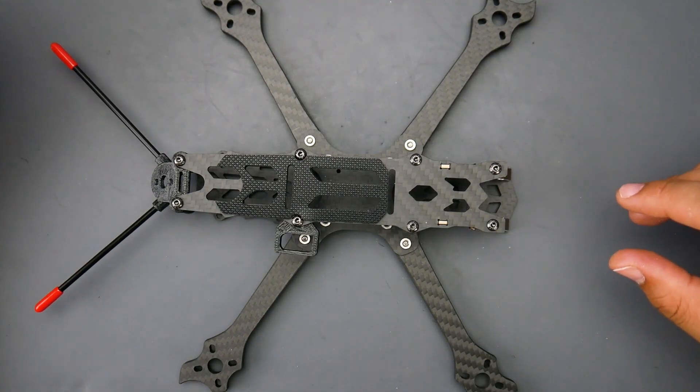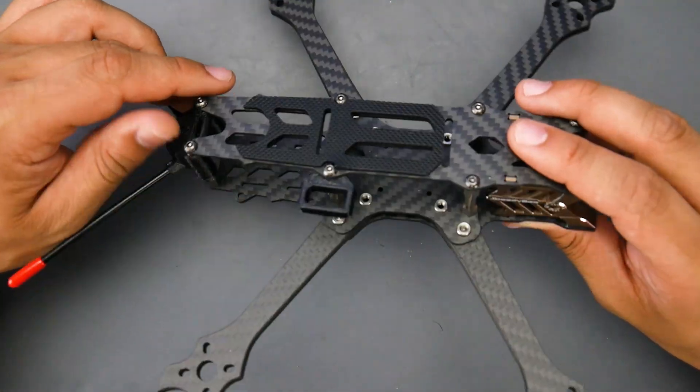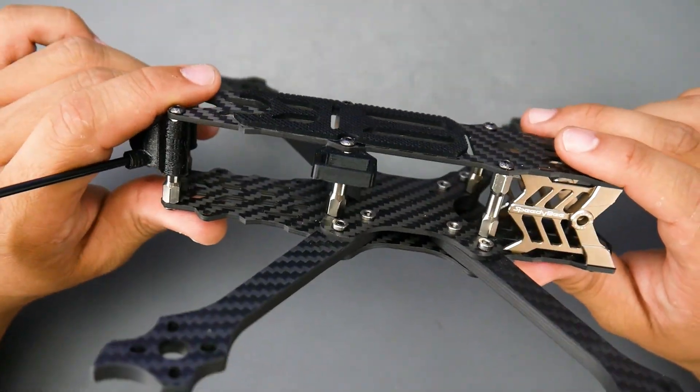Hey, what is up guys, welcome back. In today's video we're going to be taking a look at an all-new frame from Speedy B. If you don't know, Speedy B is basically RunCam.